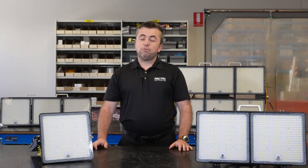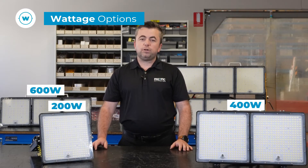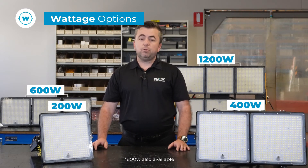HMX fittings are available in a range of wattages from 200 to 1200 watt, and if you're looking to simply replace a traditional fitting with LED, this versatility makes it a fantastic choice.